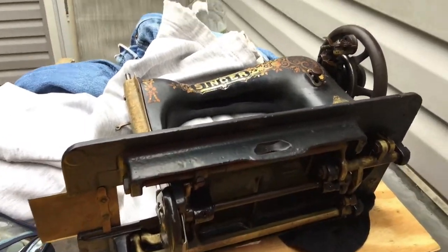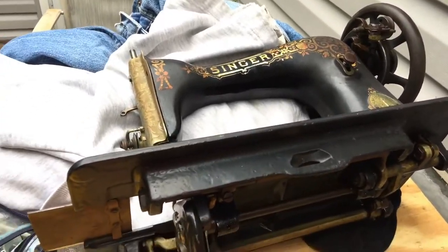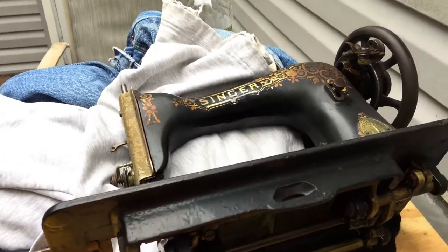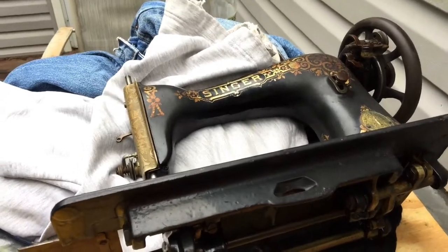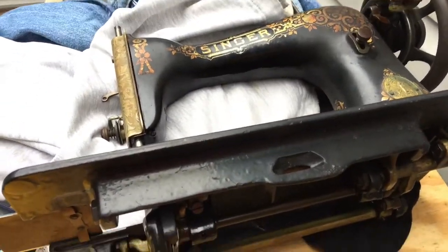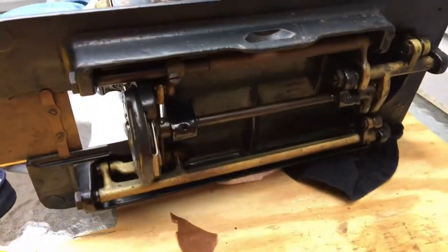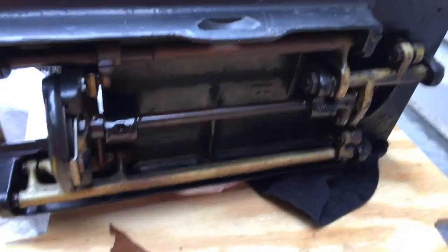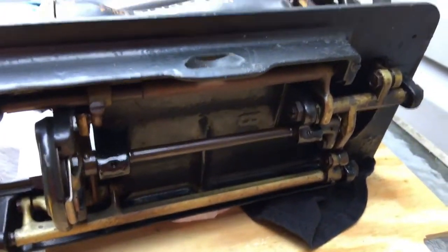Hey everyone, this is installment number two with the Vintage Sewing Machine Garage. As you can see I have my circa 1906 Singer 15 treadle machine out at the table, sitting up here on its side. I wanted to show you folks the underside of what you may never pay attention to with a sewing machine.